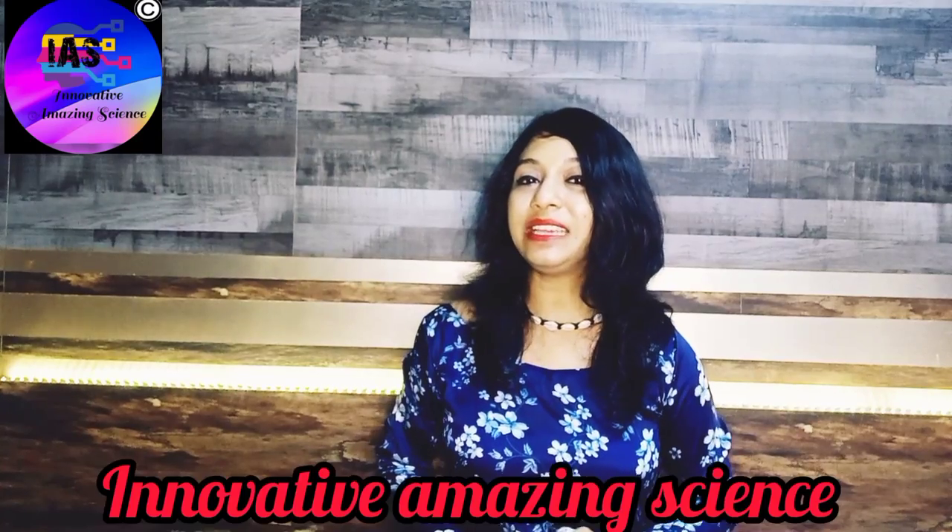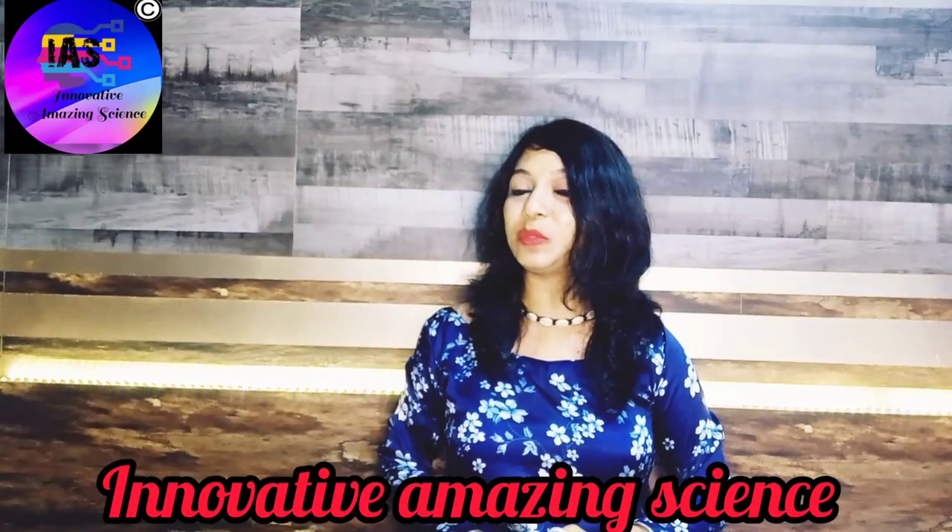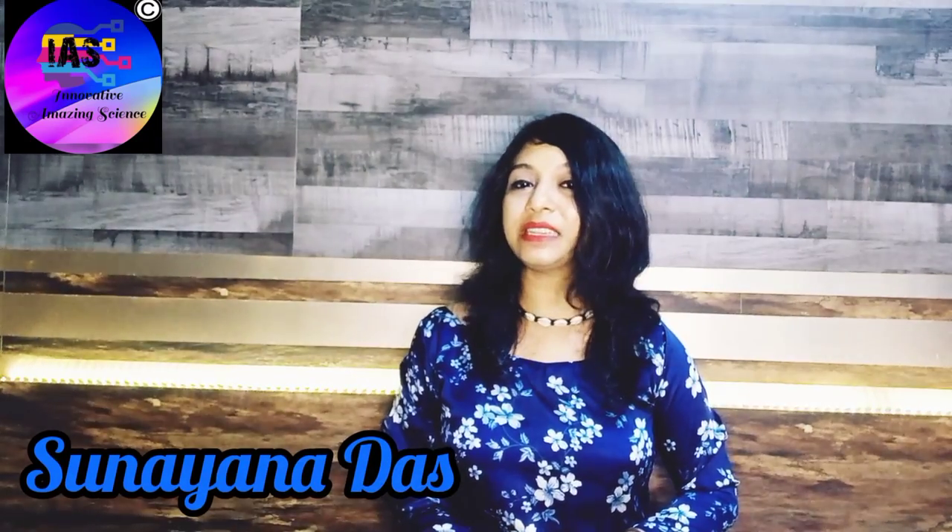Namaste, Namaskar, Suryakar and hello everyone. You're watching Innovative Amazing Science with Sunaina. Going is great with me and I hope you are going great as well.